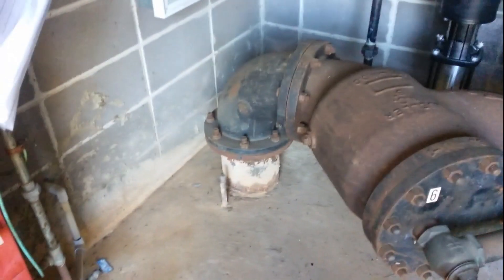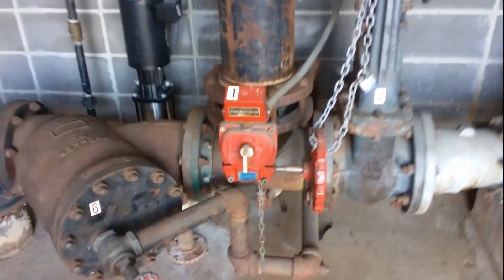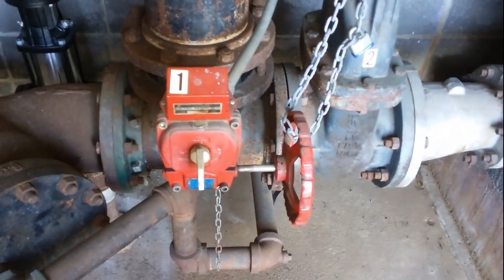And back through here. All I'm going to do is close this valve off, or I can close this valve off.